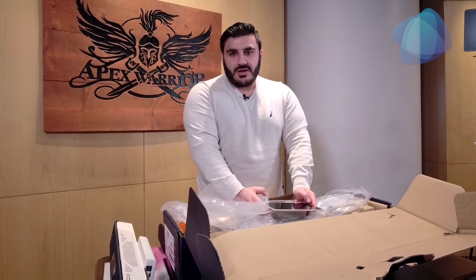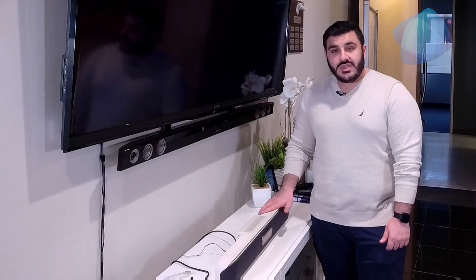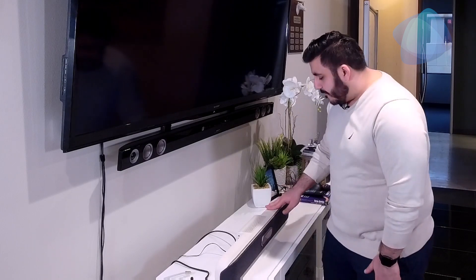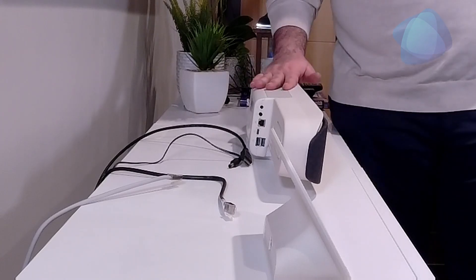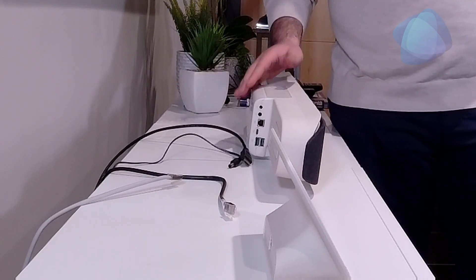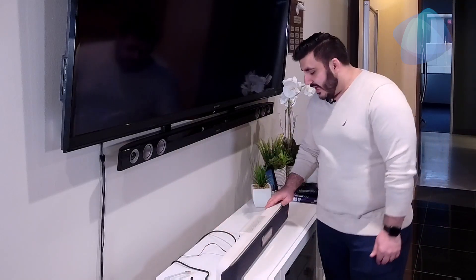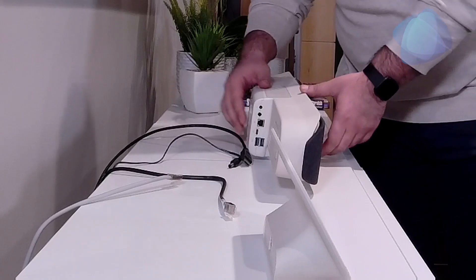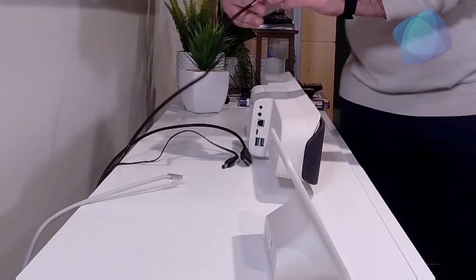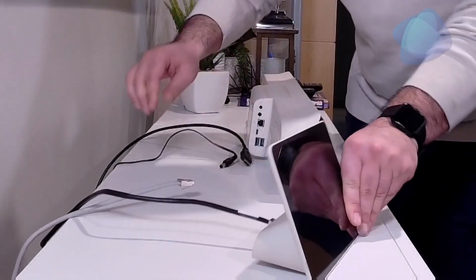Next up I'm going to show you how to set this up and log in using a Teams Room account. For this setup we're not going to be mounting it — we're just going to do initial basic setup. First, disclaimer: you should have two PoE data cables, one going to the TC8 and one going to the video bar. We're going to start off by connecting the data cable to the TC8.